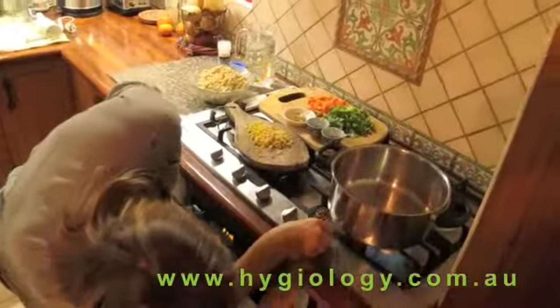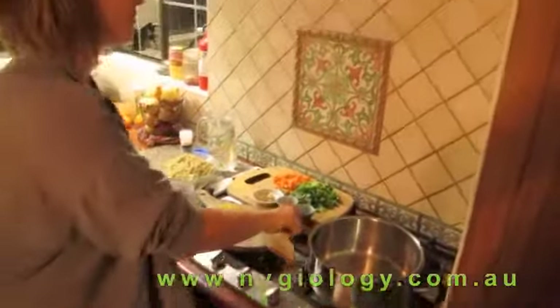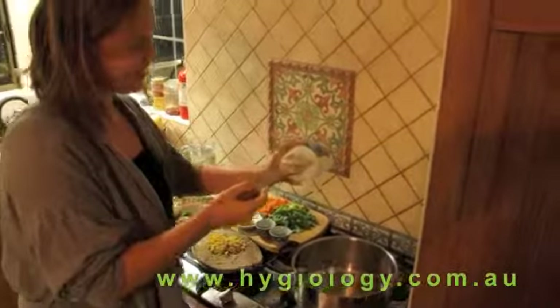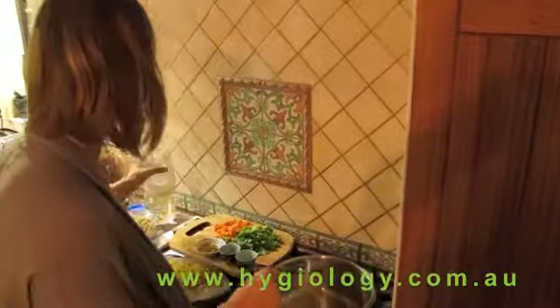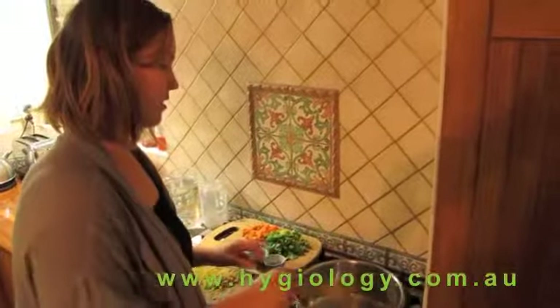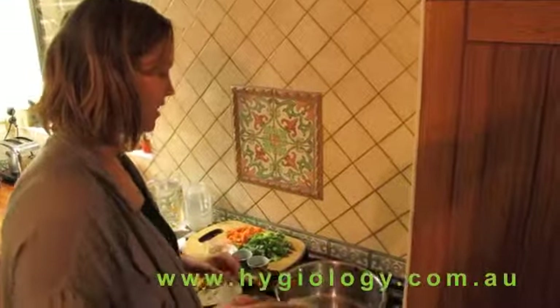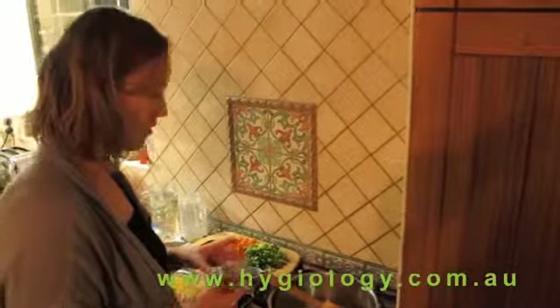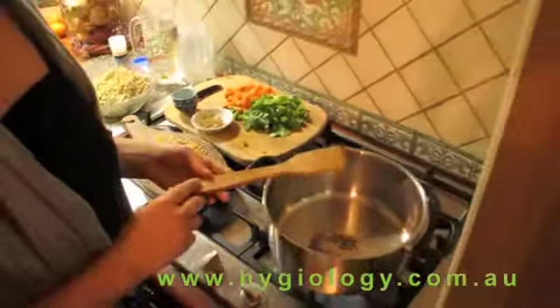Firstly, heat about a tablespoon of coconut oil in here. You can also use ghee, which is really good as well. Into that, I'm adding firstly the mustard seeds and the cumin seeds. We're just going to wait for these to pop.